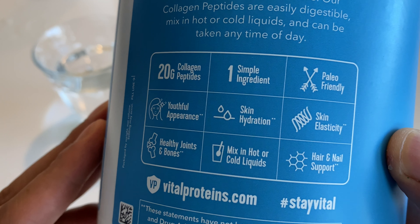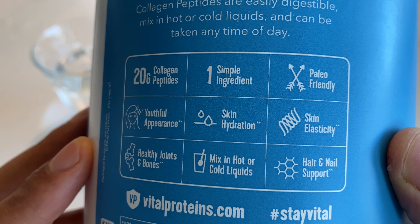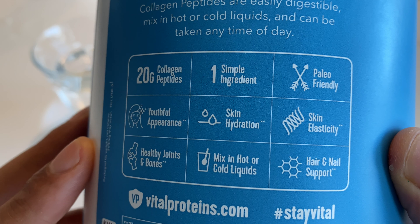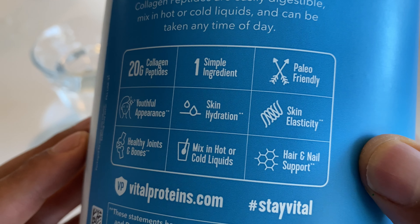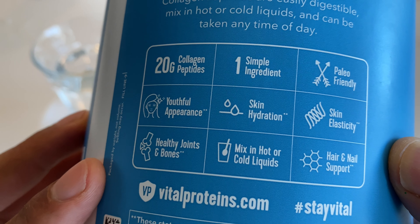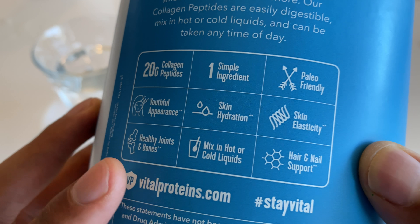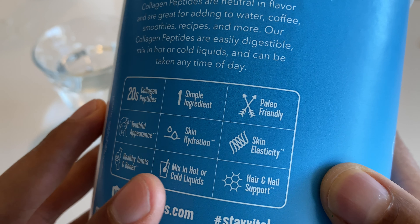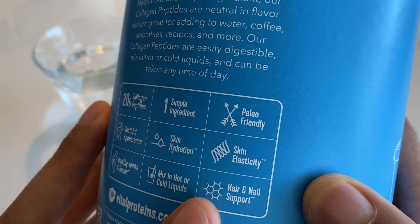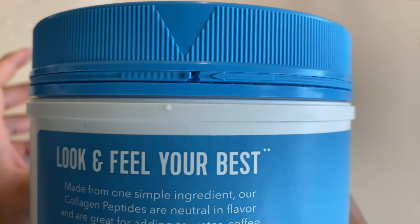Right here it talks about some of the claims. It says one simple ingredient, paleo-friendly, youthful appearance, skin hydration, skin elasticity. Very important. Healthy joints and bones. Mix in hot or cold liquids — I have something to say about that once I open it up. It says hair and nail support, which is also important.